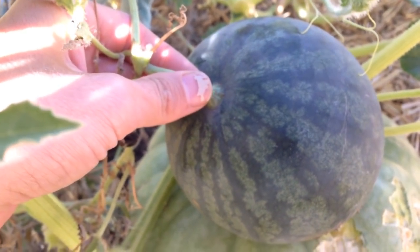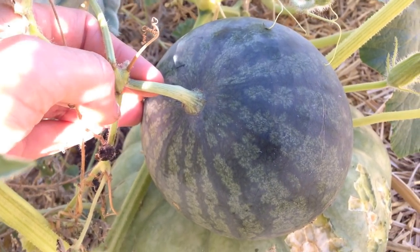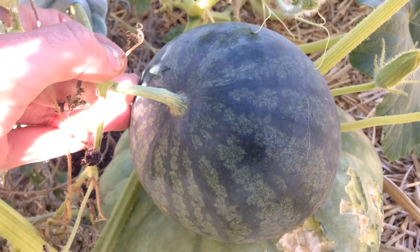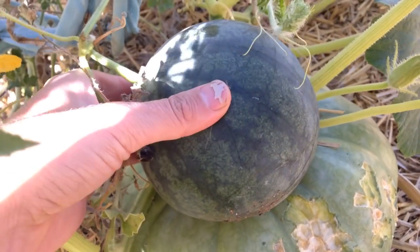If you leave it on until it falls off, a lot of times it will go kind of mushy or grainy. The fruit will still be fine, it's just not as great for fresh eating, but it'll make lovely popsicles or sorbets. So we're going to pick this one today as well.